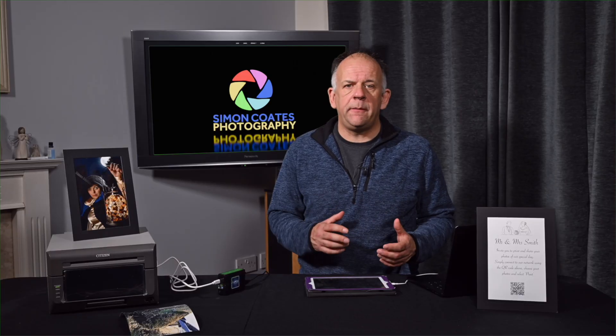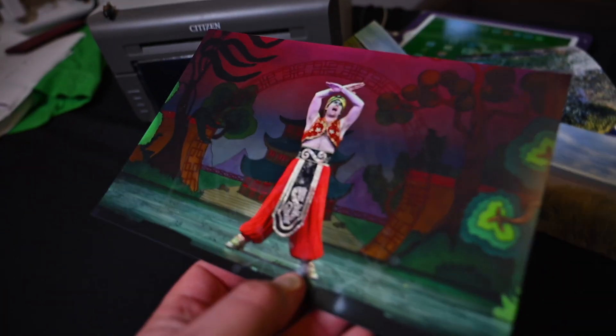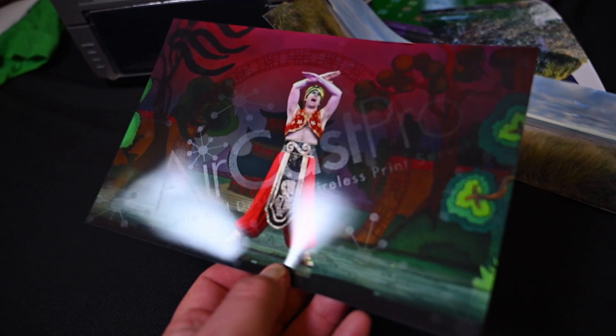One of my favourite features has to be the ability to add custom borders to each print. Whether you are at a corporate gig or a wedding, adding personalised branding to every photo is a breeze. And get this — there's even a way to add a subtle watermark to the glossy layer of the print. It's barely noticeable, but perfect for sneaking a company logo or a sponsor's name onto an image without overwhelming the photo.